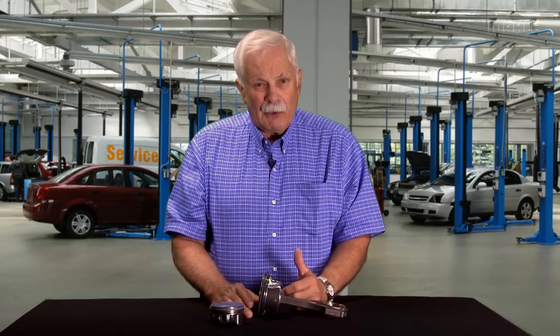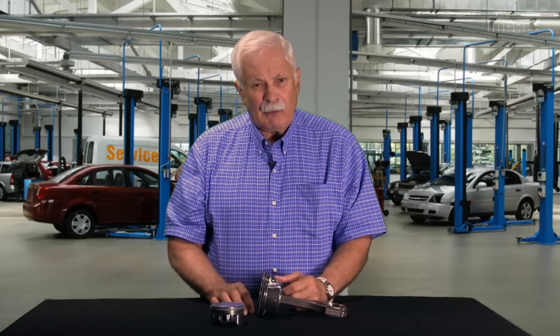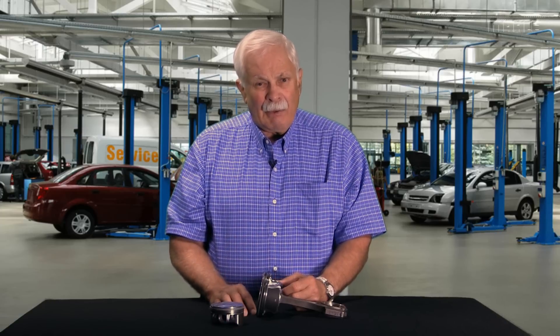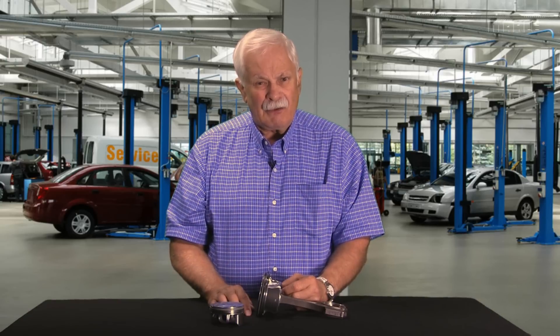The proper end gap rule of thumb is four thousandths per inch of bore, but that's really just a rough rule of thumb. Posted along with this video will be a link to a technical bulletin that will give you more exact definitions on end gaps for different types of engines — stock engines, naturally aspirated engines, power adder engines, and all sorts of different things. That bulletin will be included along with this video. Thanks for choosing MOLLE, and thanks for tuning in.